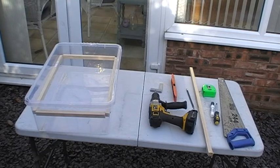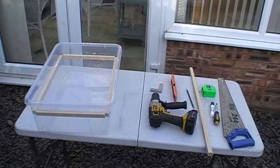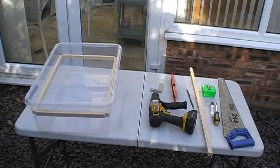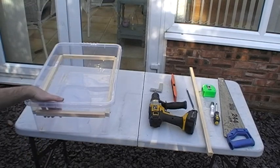Some people buy boxes that stack inside each other, in which case you may not need a frame, but I find them hard to get. When I have seen them, they've been three or four times the price of a normal plastic box. I want my mealworm farm to last for a very, very long time, and putting the frame in is going to do the job. So let's carry on and just finish this frame off.